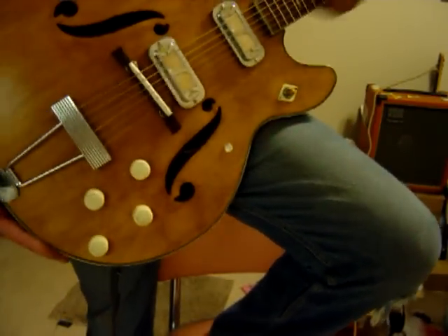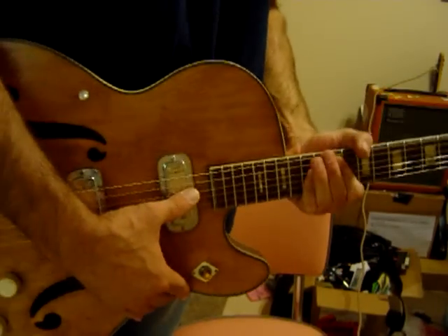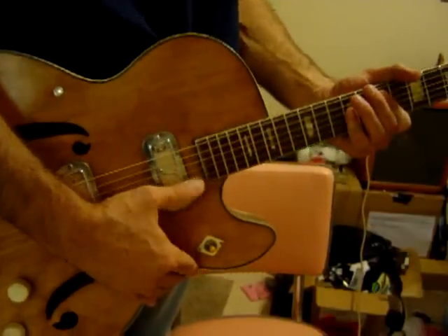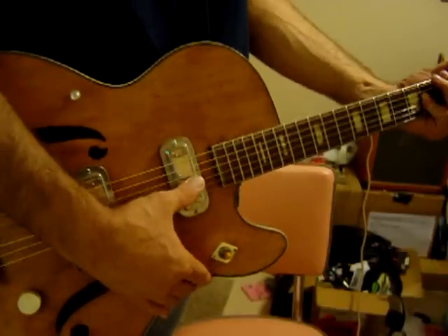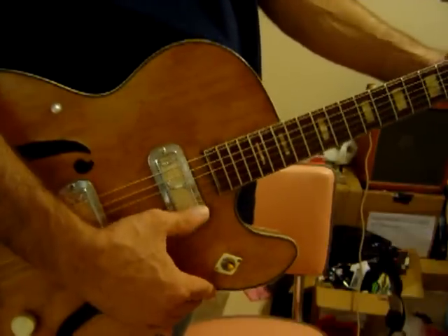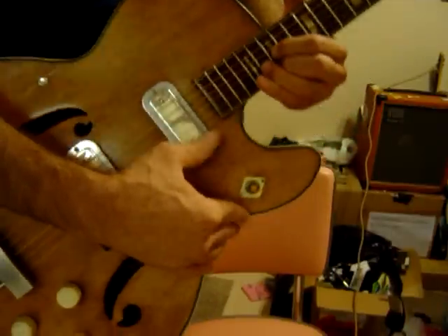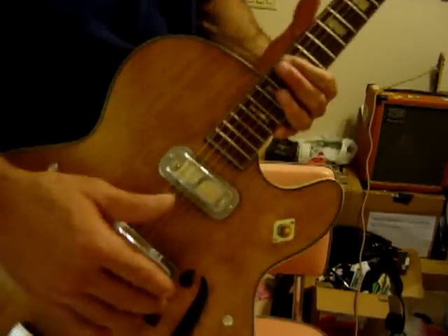So that's the deal. All the pickups work. The only deal is that it's got buzzing here. Down here it's fine. That's it — C string, huh? Okay. Thanks, folks.